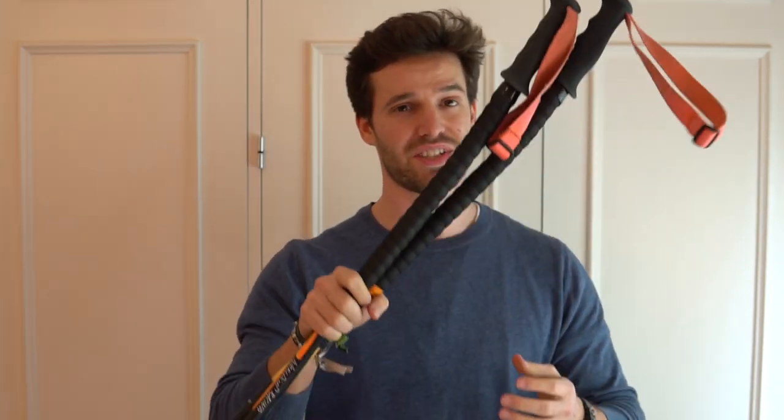Hey guys, welcome back to my channel. Today I'll show you how to make your own backcountry touring poles, just like these.